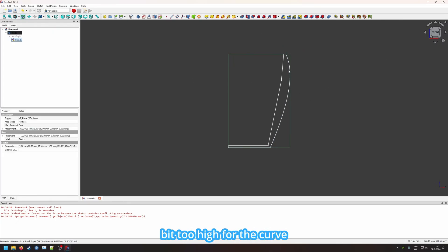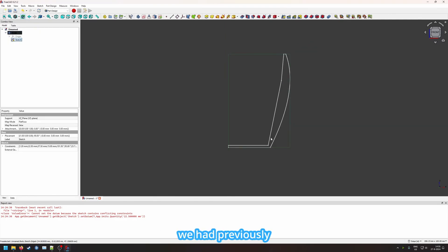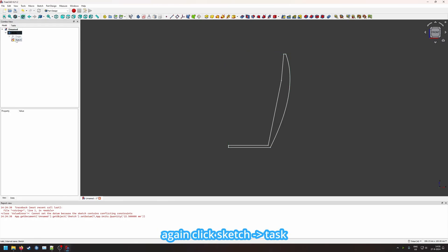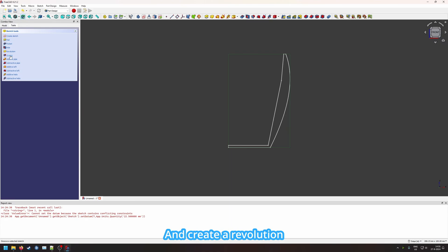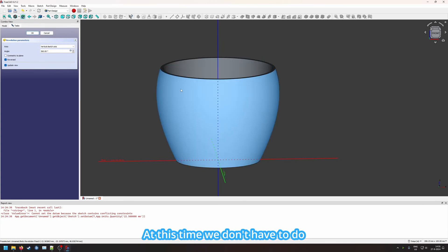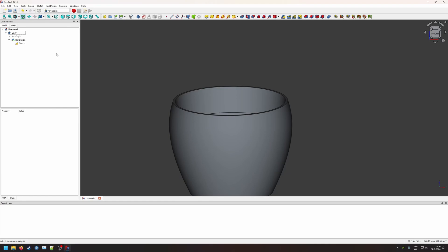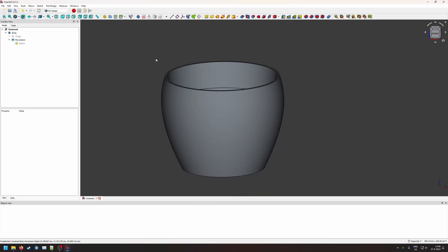I think this is a bit too high for the curve so we can lower it. Going back to the sketch, we can draw this down a little — since we set the distance we don't have to worry about the other direction. This gives a much smoother curve than we had previously. Creating a revolution generates the basic pot shape, much like we did before. This time we don't need to do a cutout because we already made it ourselves with the lines.